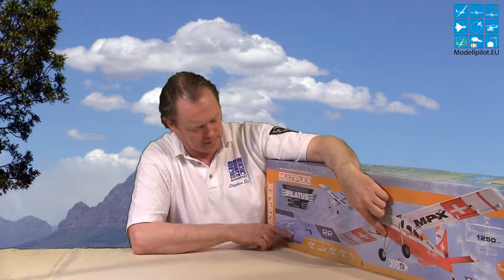The Pilatus PC6 comes in many versions. Here I have the RR — the Ready for Radio version — and you can fly it on land, and you can also get the floaters as an option. The servos are already fixed inside, so you just put your RC in and you can fly.